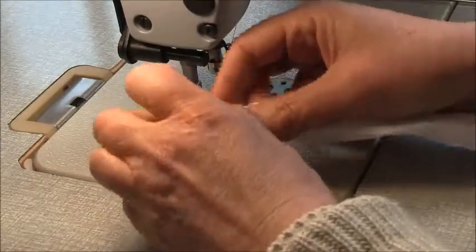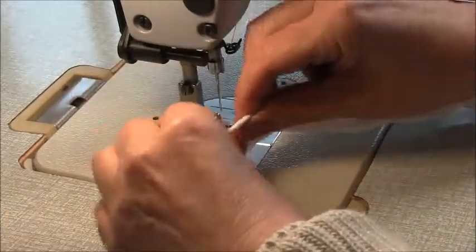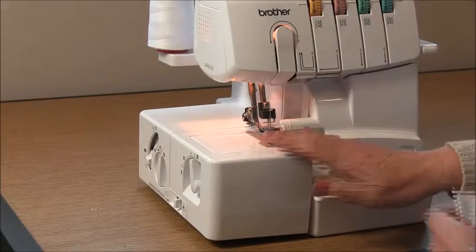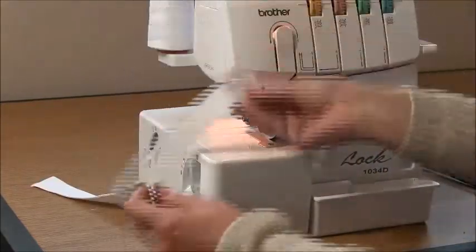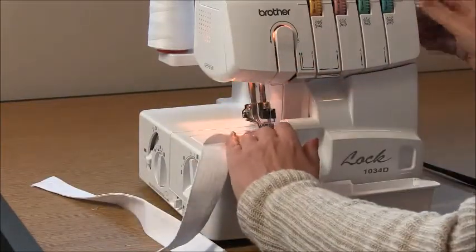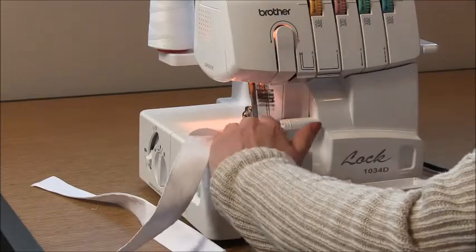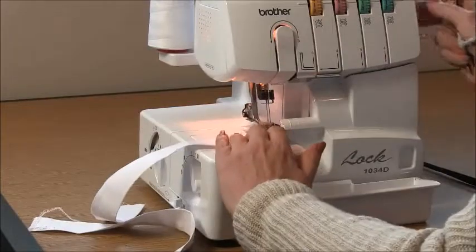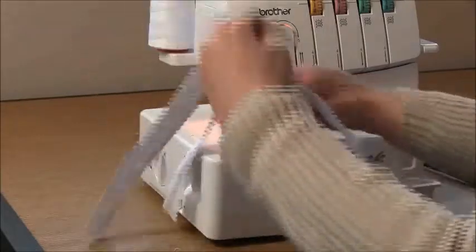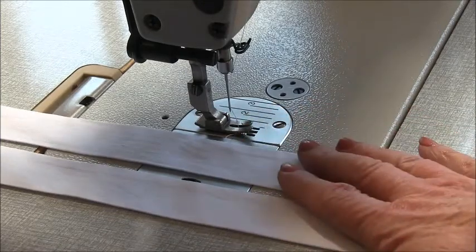When you press the straps, make sure you push that seam all the way to the side so it's right on the edge. Come to your overlocker. On the flat end — you've got two ends, one with a notch and one flat — put some overlocking on that raw edge to secure the flat end for both straps. Pop those away somewhere safe and we'll move on.